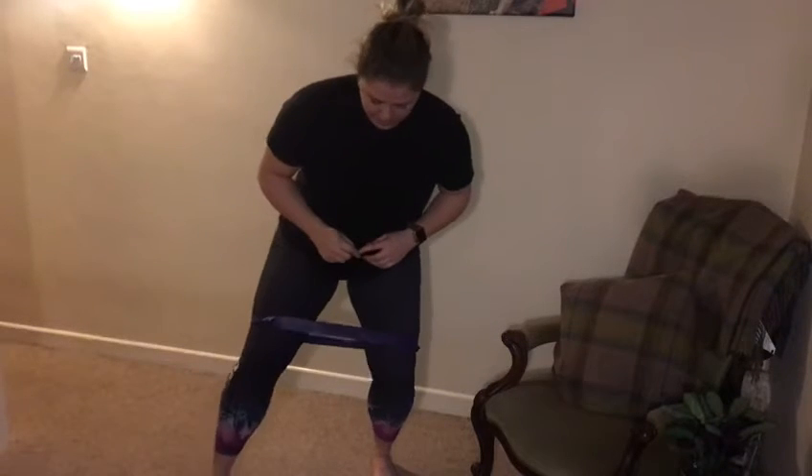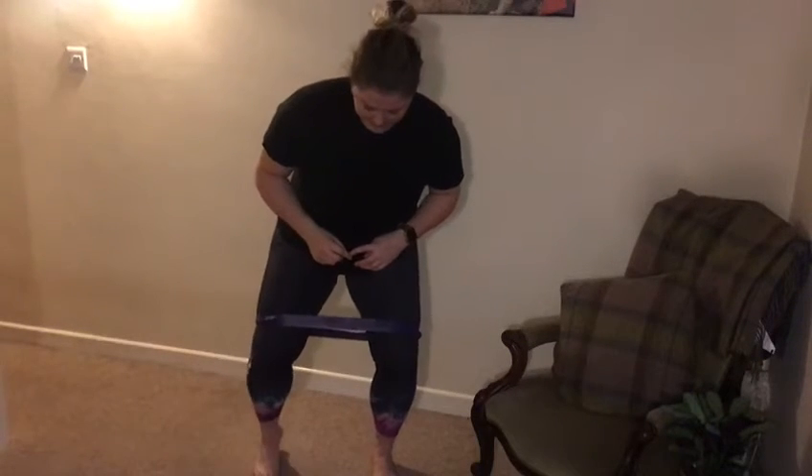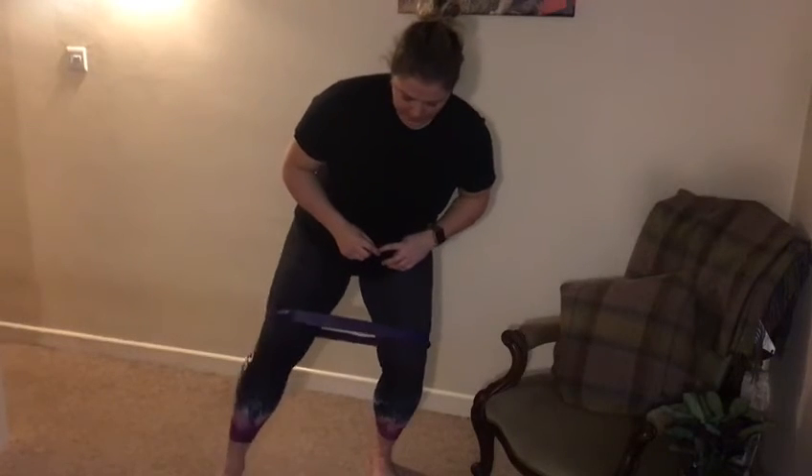Diagonal forwards, come back in, out to the side, back in, diagonal backwards — and then you'll pick the pace up.